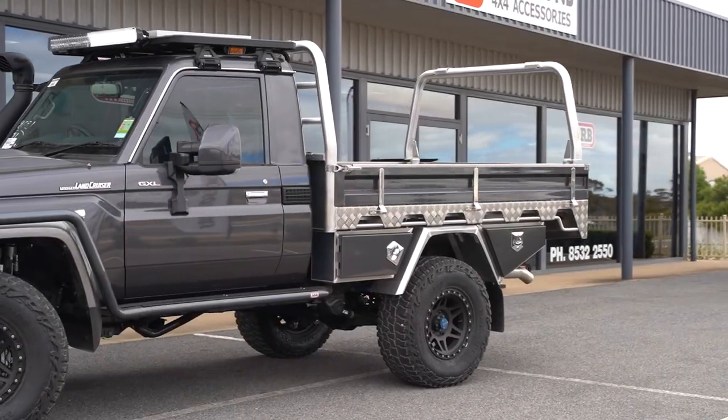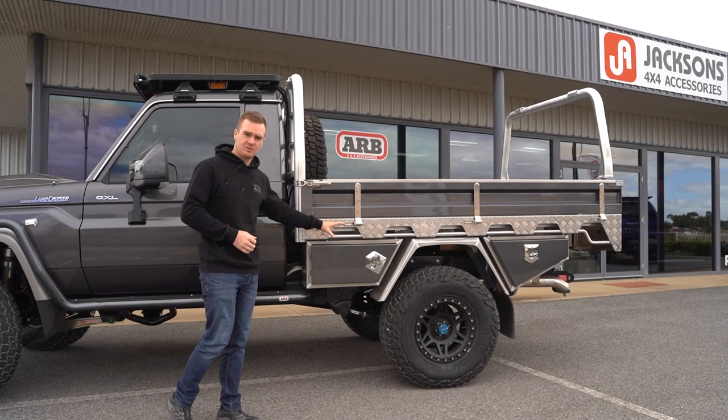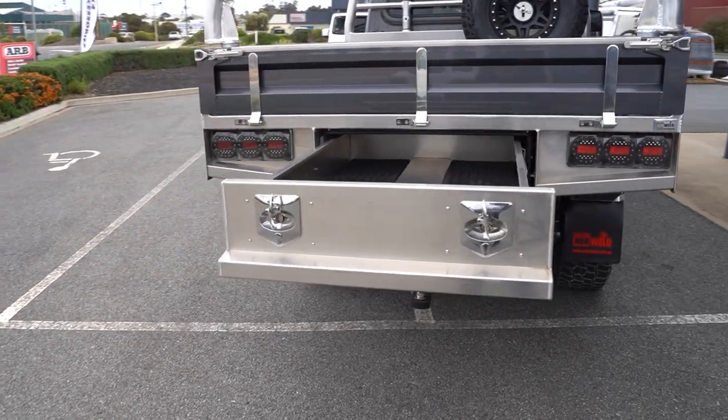On the back we've got the Norwell Deluxe Plus tray package. This features some more colour-coding on the sideboards and the toolbox doors to tie in with the rest of the vehicle. Front and rear load racks and we've got the rear pullout drawer and under tray water tank as well.